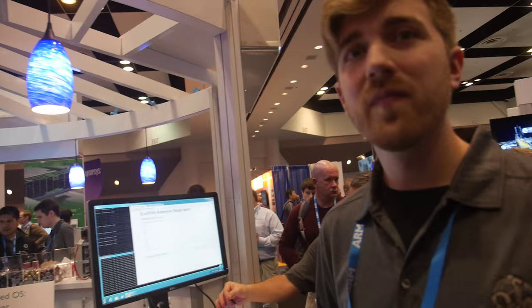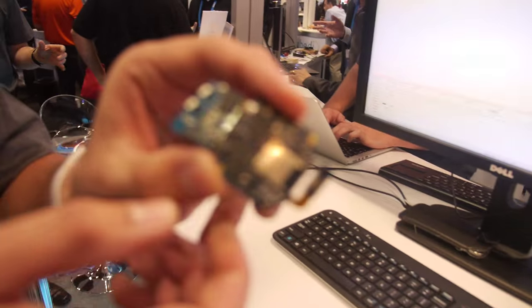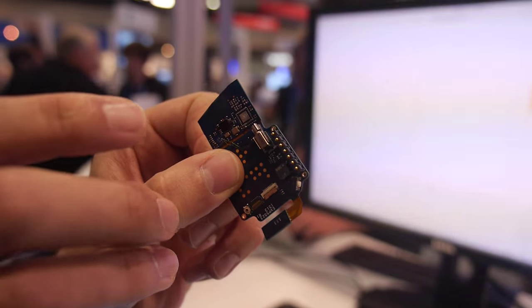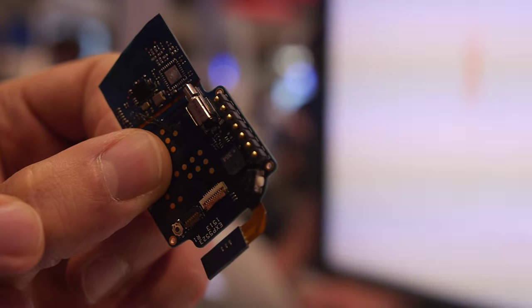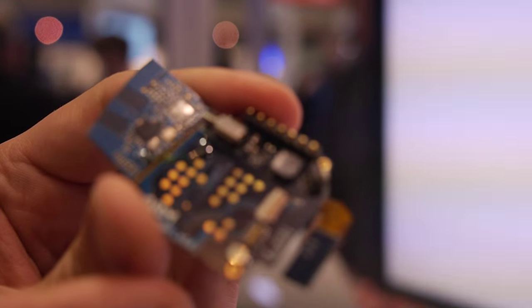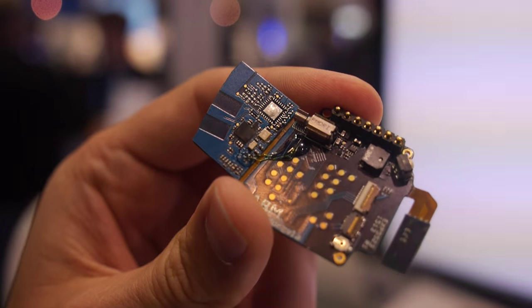Could E-Ink displays be used instead? Yes, potentially. So it could be different displays. Regarding Embed OS, you pick what features you'd like to use and if you don't want something, it won't be compiled in. On the watch, we run Embed OS on the main processor and also a subset of Embed OS on the Bluetooth chip.